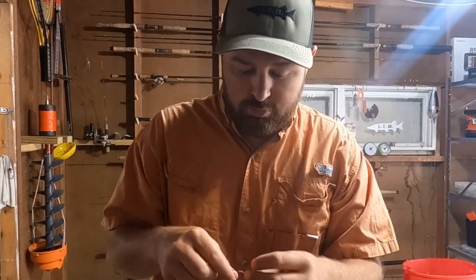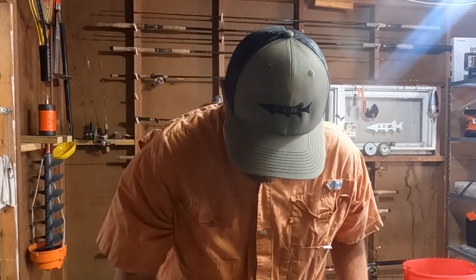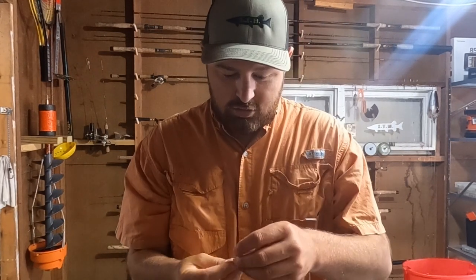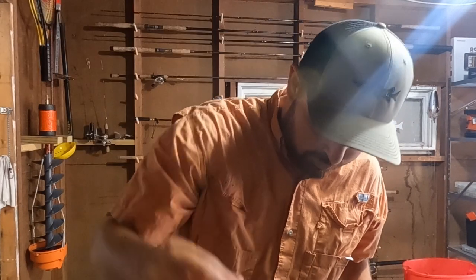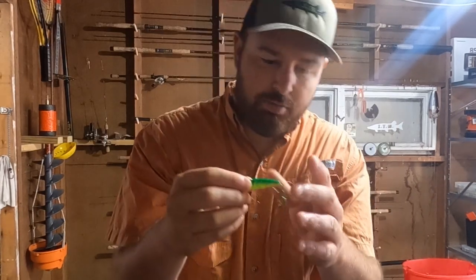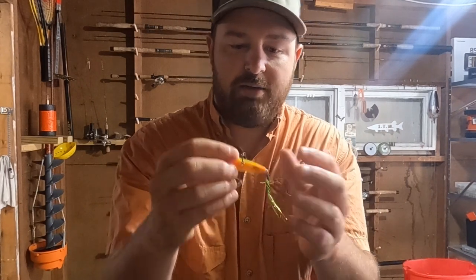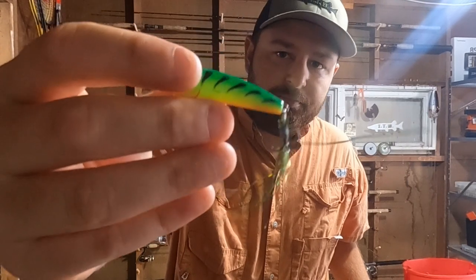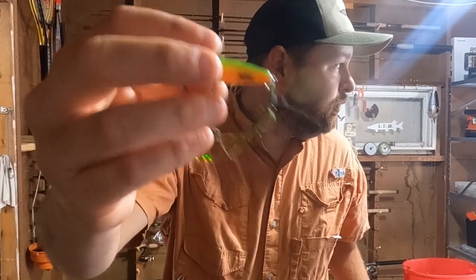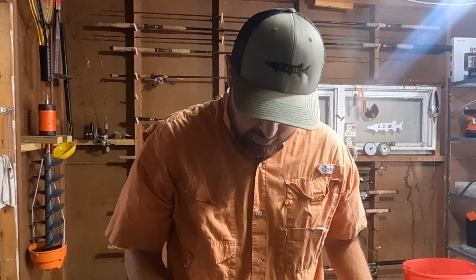Lures are really straightforward. Tiny spinnerbaits like this - this is a Mepps Aglia Zero. I'll go up to a size one, no problem, it's just a little bit bigger. The bigger the number, the bigger the lure. I also like to have a popper of some kind. This is like a Rapala Ultralight Pop - Fire Tiger color. Color doesn't matter, I don't think. It's really fun to watch fish hunt and eat these, and it weeds out a little bit of the smaller fish.